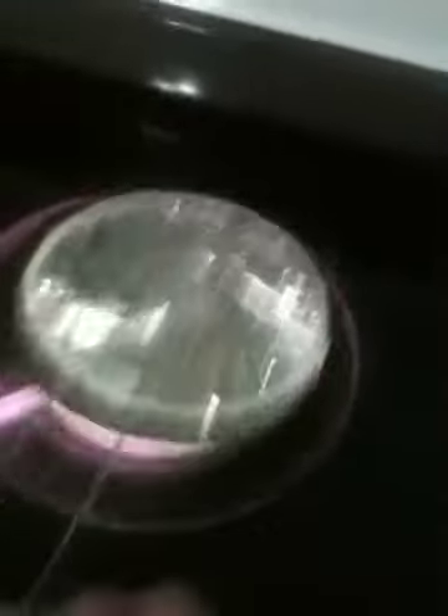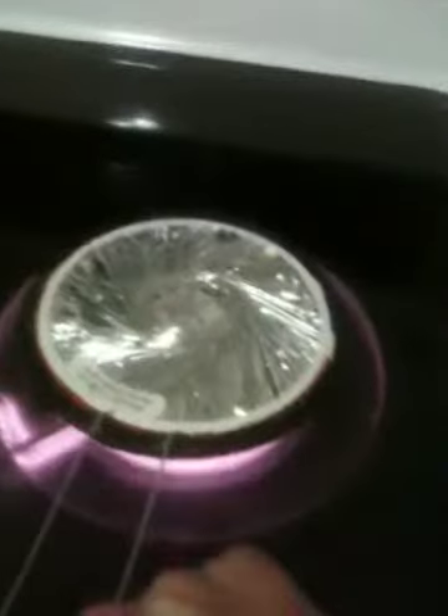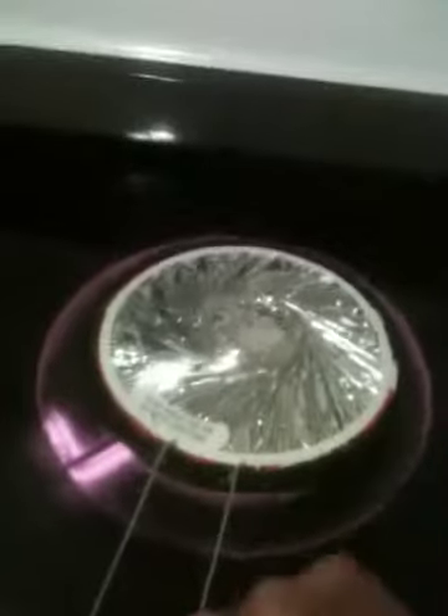It's going to pop open everywhere. We'll find out. Another burn me. No way. Is it going to pop open everywhere? Everywhere. It's going to pop open all the box.